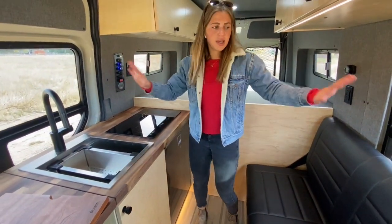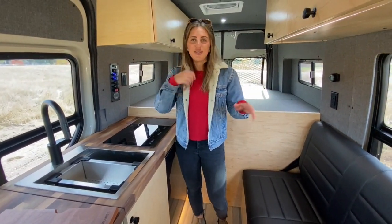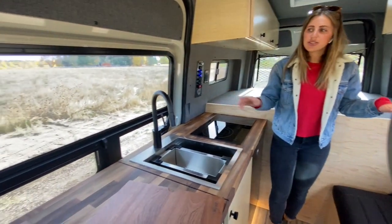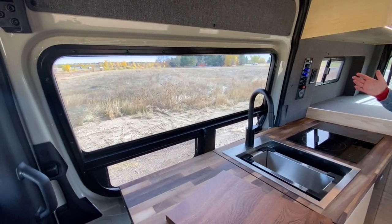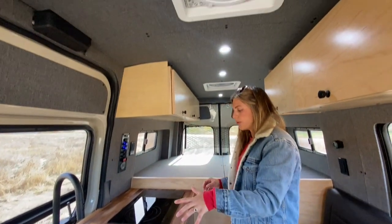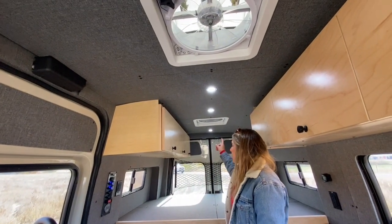When it comes to ventilation and view in this part of the van, we have two Sierra Lawrence T-vent windows, which are going to bring in a lot of nice natural light. Up top, we have a MaxAir fan over both the galley and in the rear.